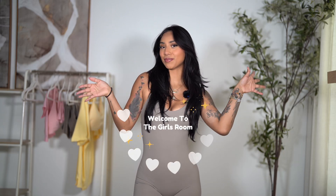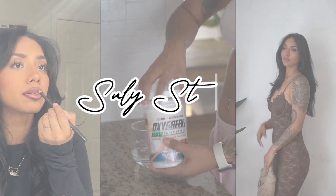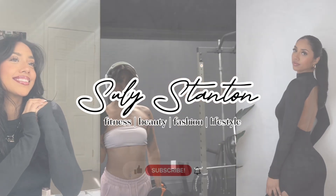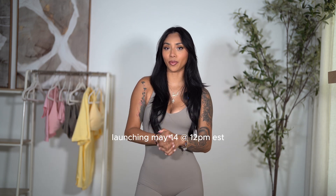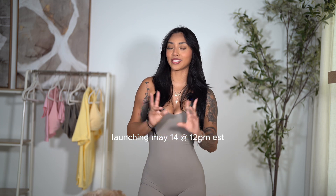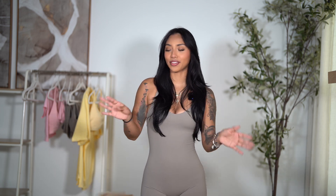Hello besties, my name is Suli and welcome to the girls room. Today we're going to be talking about Oner Active's new Unified Wrap collection that's coming out literally tomorrow. I'm getting this try-on haul up a little bit late because this is my second time filming — the first time I filmed the entire haul, I noticed my camera was vertical instead of horizontal, so this is take two. I'm 5'8, about 147 pounds, and I'll have the rest of my measurements in the description box.